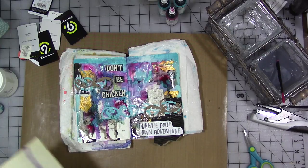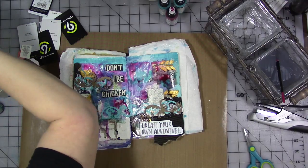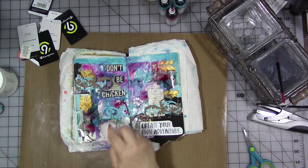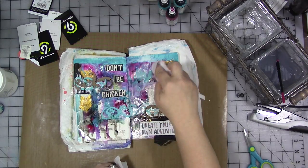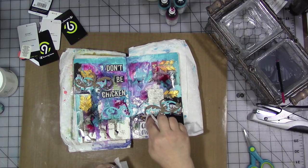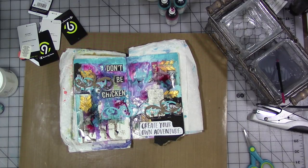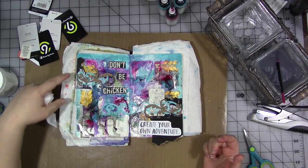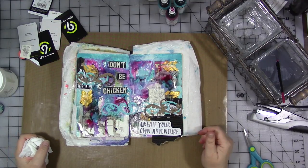Now we're going to take a baby wipe and just dab it off where I don't want it, or if there are too big puddles that I don't like. It's going to absorb into some of the paper, but I'm okay with that. I really like the way that page turned out. I hope you do too, and above all I hope it gave you guys some ideas of what you can do with just a few simple bits and pieces, a stapler, and some gold paint. So there you have it.